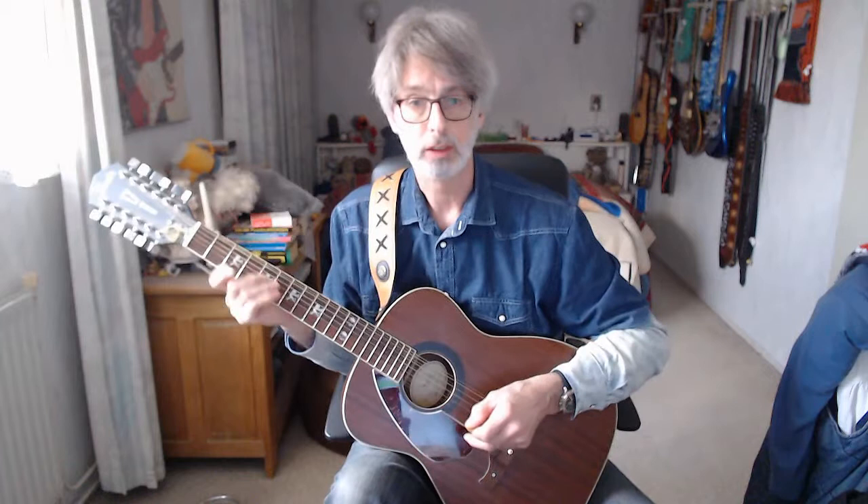Before we start with the lesson, I want to say that we do have a website, Robert Talks to Mandolin, where you can find playing charts, chords, written out solos — anything you need to help with the songs you're playing during these video lessons. My wife Cecilia creates all files as printable PDFs, so visit our website.